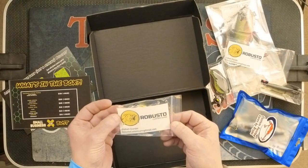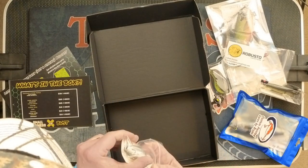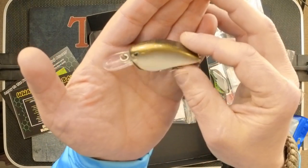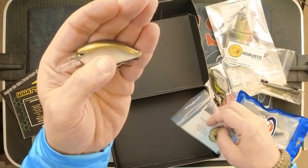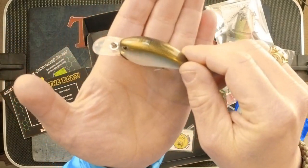Last item in the box is from Robusto Lures. This is called Little John. Nice looking bait. I do not see the color on it, but this is obviously a good spring bait — nice finesse size. That is the Robusto Little John, and they have that listed for $10.